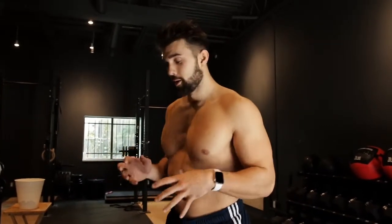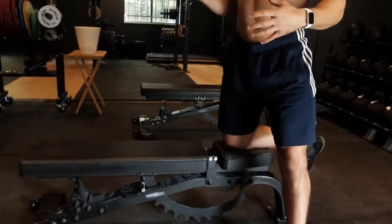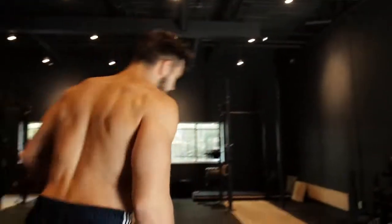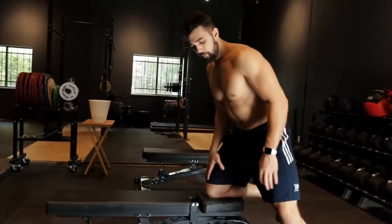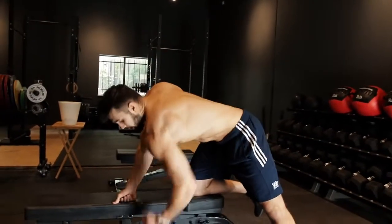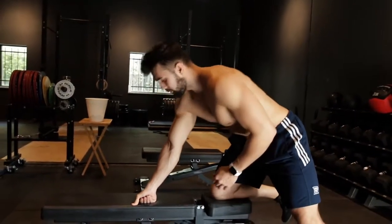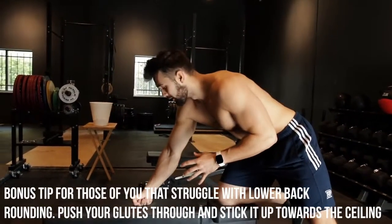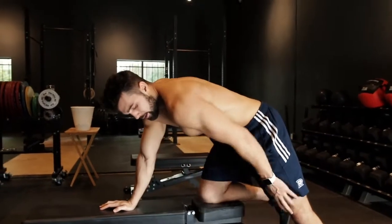A lot of people tend to mess this one up. It may seem very obvious and simple, but as you can see from those three common mistakes, it kind of isn't. First off, I like having my knee positioned either here or at the head of the bench. A quick hack: instead of rolling the dumbbell over, you can just turn yourself and do it from the other side to switch arms. Plant your knee and bring your foot up nice and wide — the wider your stance, the more you can get your torso parallel with the ground. Plant your hand; some people like knuckles, do whatever you prefer.